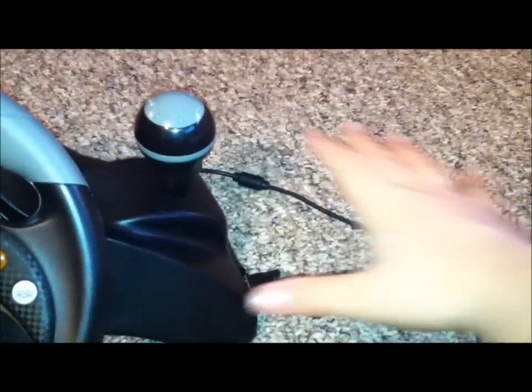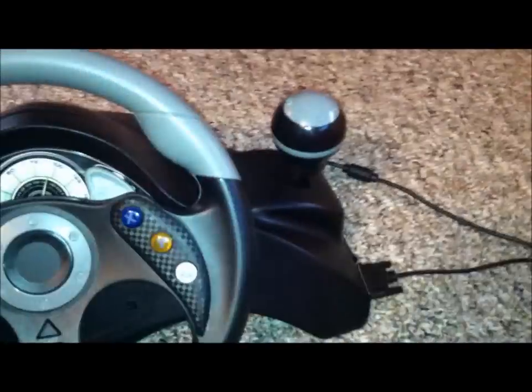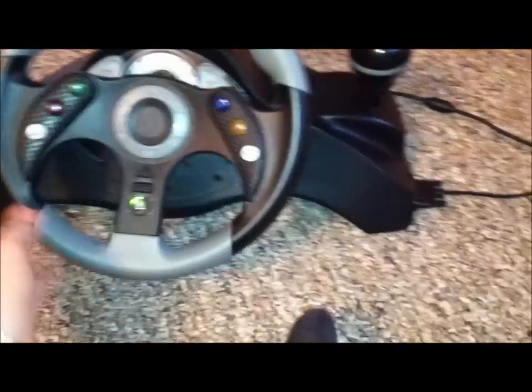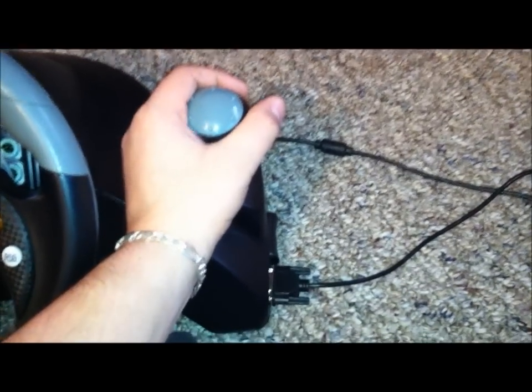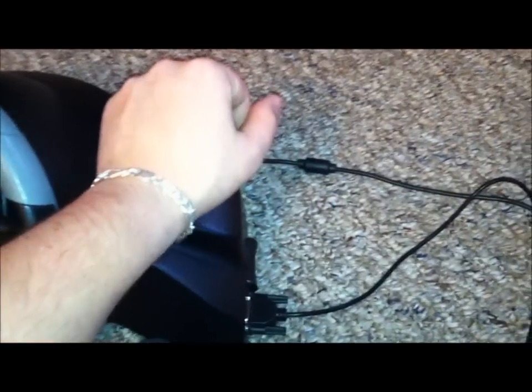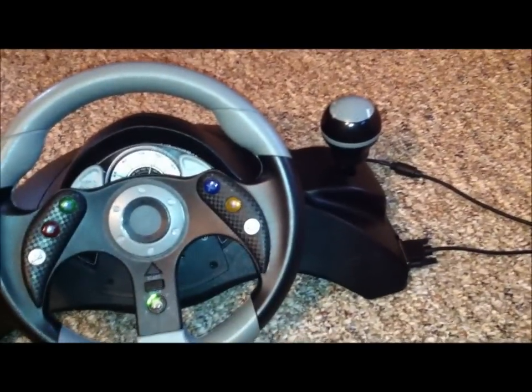The nifty part about the G35 is that instead of having a shifter on the wheel, you have a separate gearbox. You can mount this on a table and place the gearbox on either side, so it works for left and right-handed people. And instead of just shift up or shift down, it's actually a real shifter — first, second, then up over and into third, down to fourth, up over and into fifth, then down for sixth. It also has over and down for reverse — a six-speed transmission with reverse. I really want it.